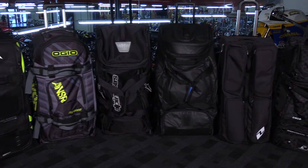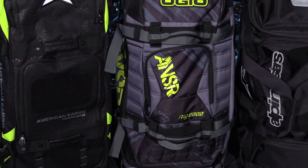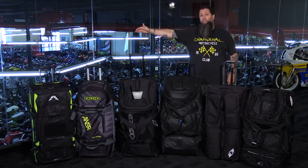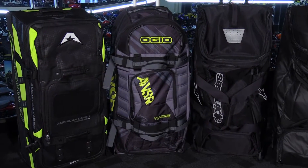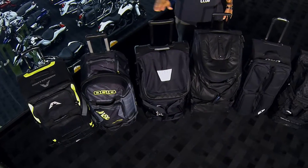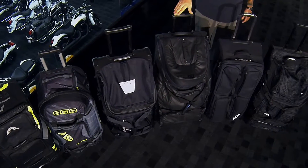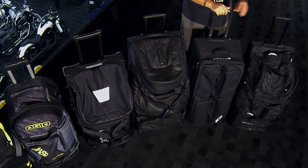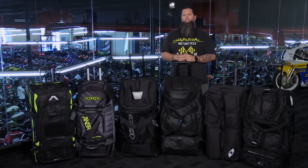We've got six different bags from six different companies ranging in size from 5,500 cubic inches all the way up to 10,000 cubic inches, with a price range anywhere from just over $100 to just under $300. We have the American Cargo Large Hi-Viz wheeled gear bag, the Anser Racing OGO Rig 9800, the Alpine Stars XL Transition, the Fox Racing Shuttle, the One Industry Supra, and lastly the Fly Racing Grande wheeled gear bag.